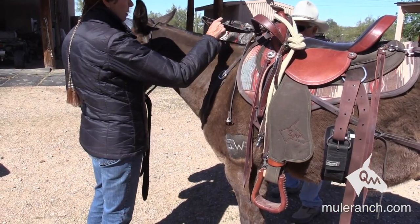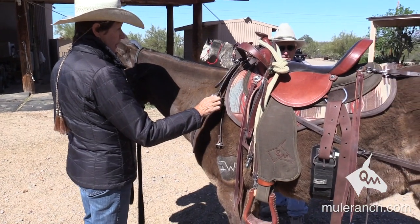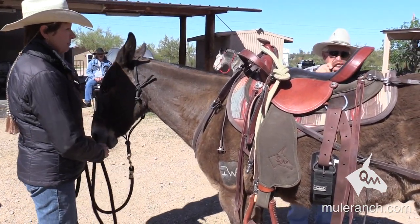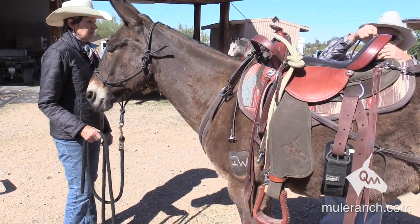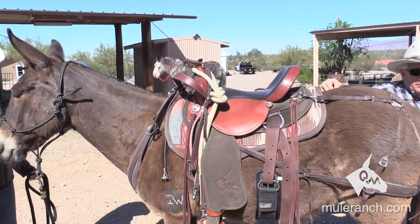I want another cinch. And then let's try a finished bit on him and see how he does on that. I'm going to turn your stirrups here. About 80% of your accidents are getting on and getting off — reaching down and adjusting your stirrup, getting your foot.